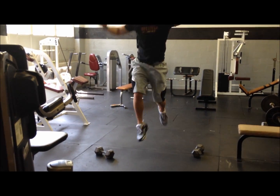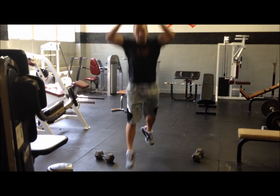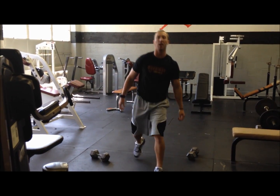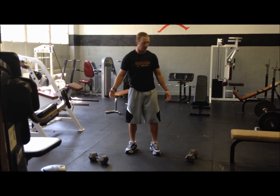So I'm in the lunge position, explode up, land back down. As soon as I hit the ground, I try and get up again — exploding up. We'll use dumbbells with it.